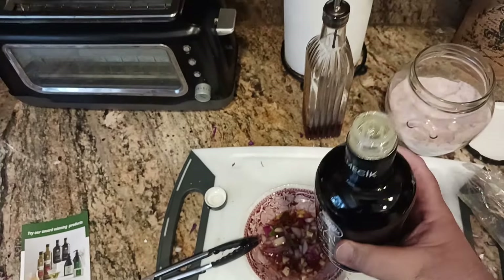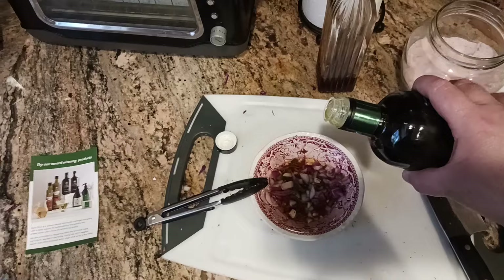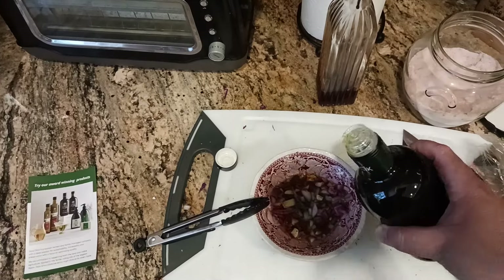This is how the bottle comes — it kind of reminds me of the Aperol cap where you can just pour slowly. Very slow drizzle, just in there. I'm putting in about a quarter of a teaspoon, maybe even an eighth of a teaspoon.